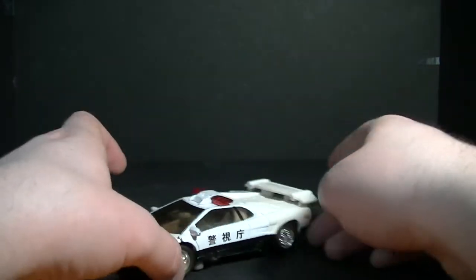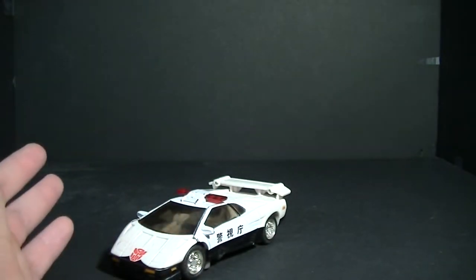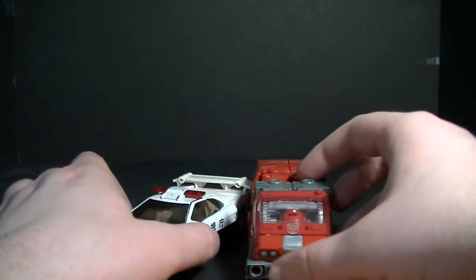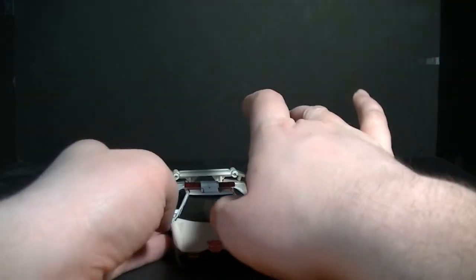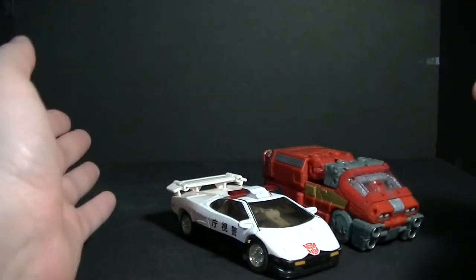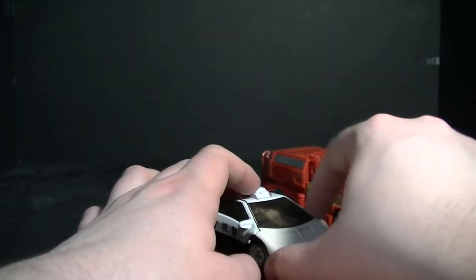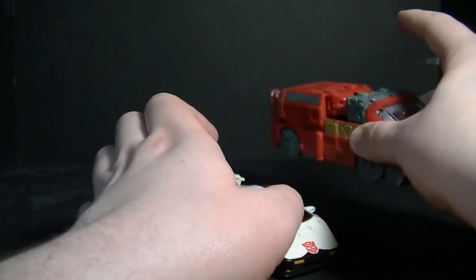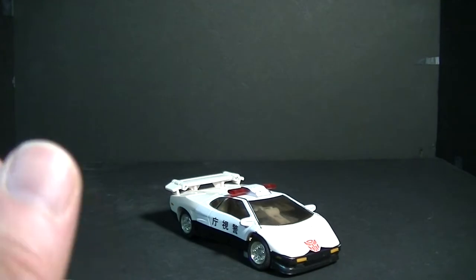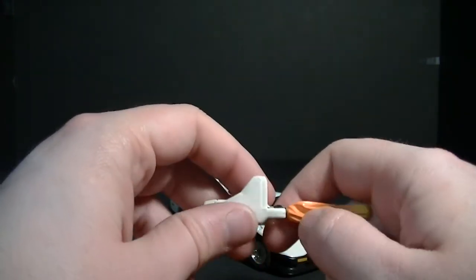I don't have the Siege Prowl transformed in vehicle mode, so we're going to put him side by side next to the Siege Ironhide figure since I still have him in vehicle mode. For both being deluxes, they share pretty much the same size — but as I've said before, 20 years ago this cost $10 and today this costs $20, and the older one feels like a more substantial figure.